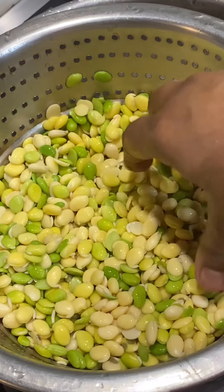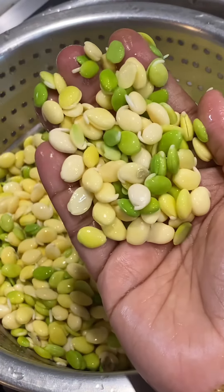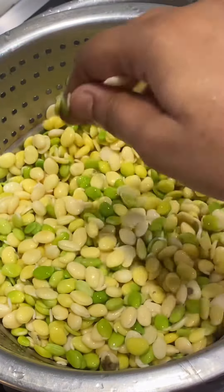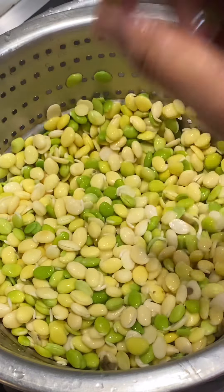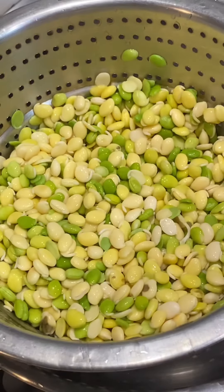This is about 700 grams. This is about 200 rupees. Seasonal, but the weather is not good. So let's cook it. How do you like it?